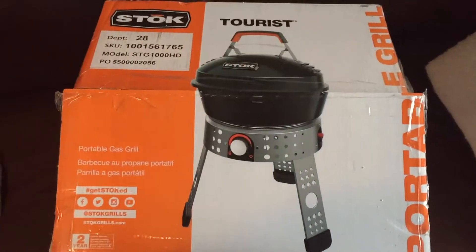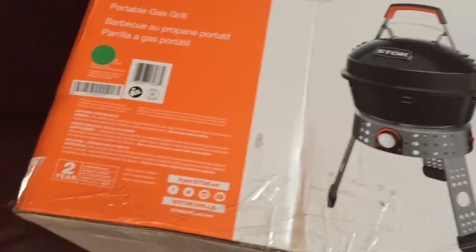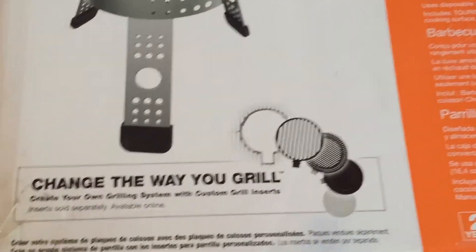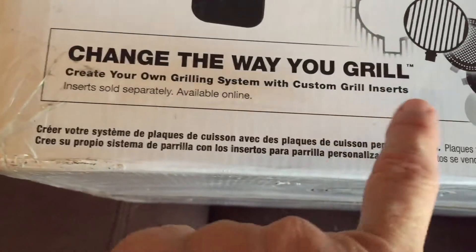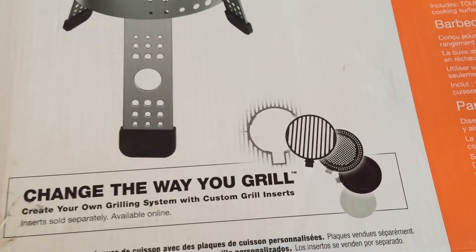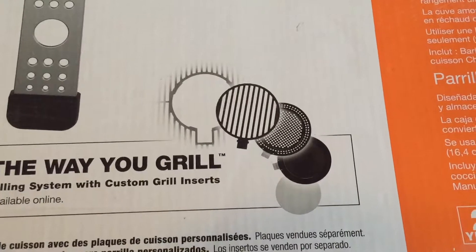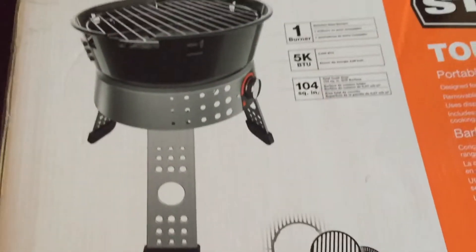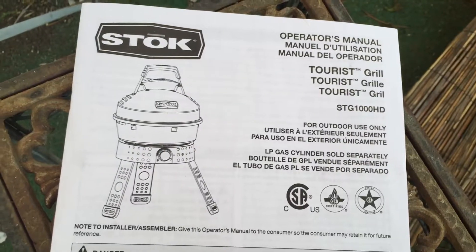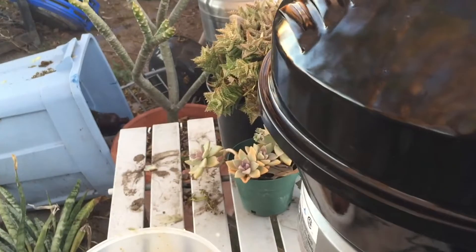Here's the box it came with. I wasn't going to walk through assembly - just read the instructions, which I did for a change. I got this at Home Depot. The box says 'Change the way you grill - create your own grilling system with custom grill inserts,' which you can buy separately. I couldn't find it online; I just saw it in the store and bought it impulsively. I'm thinking of getting rid of my old barbecues and traveling, so something this compact makes sense.